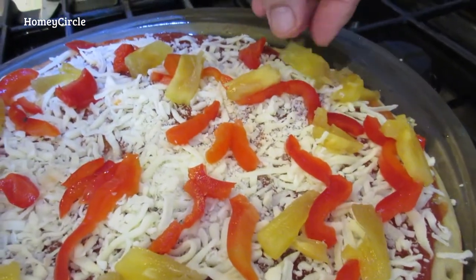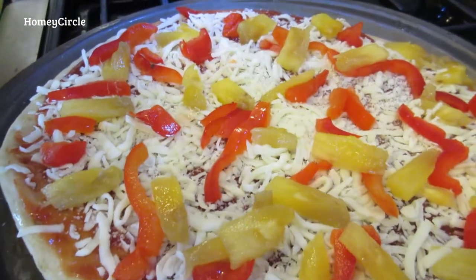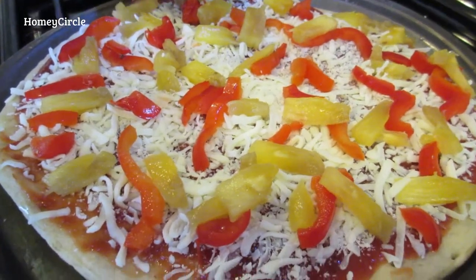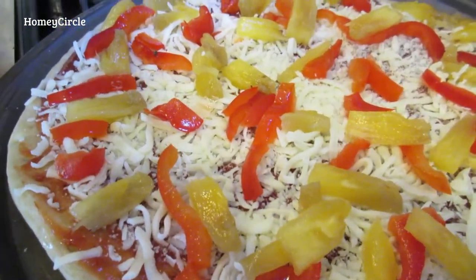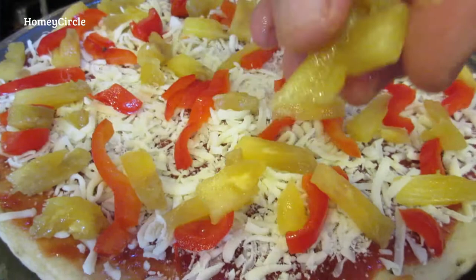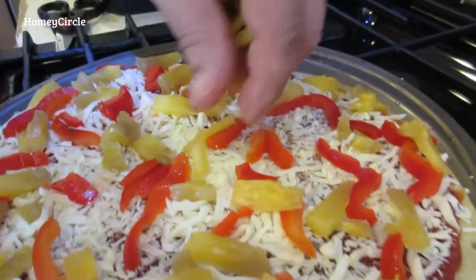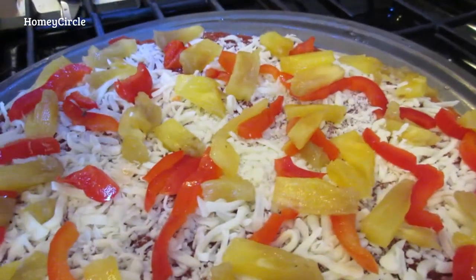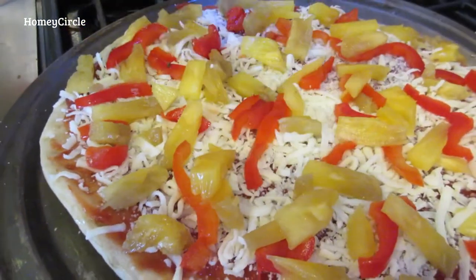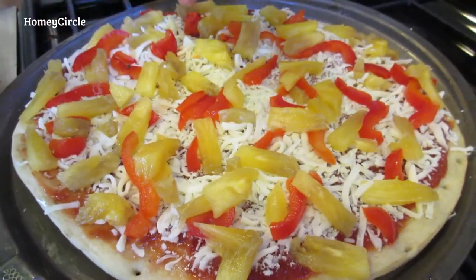At first I just throw everything on, then I go back around and try to fill in some of the blanks. I like to get a bite of all the yumminess in every bite. That's why we could never own our own pizza parlor — we'd have to charge what everybody else does but ours would be packed with a lot more toppings. Our profit margin would be less. We want everybody to be happy with their pizza — because pizza is just a little bit of heaven.